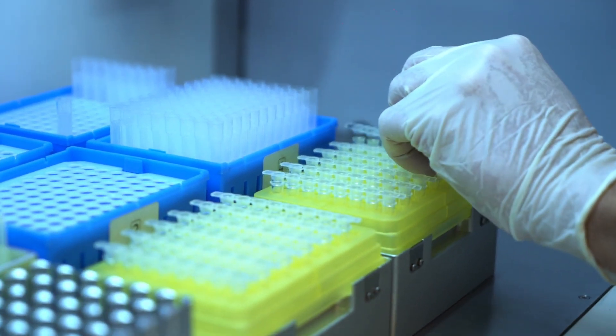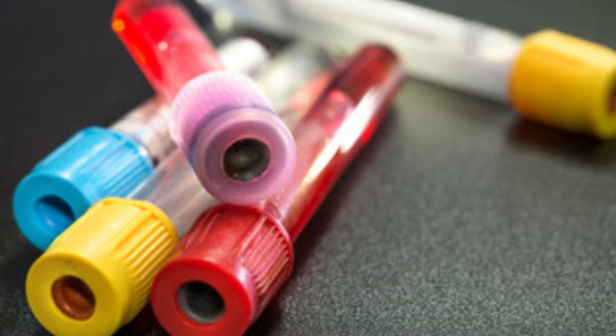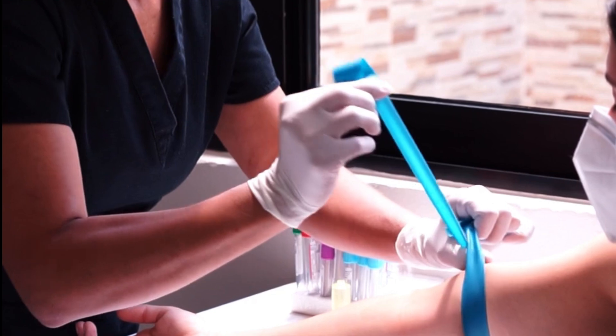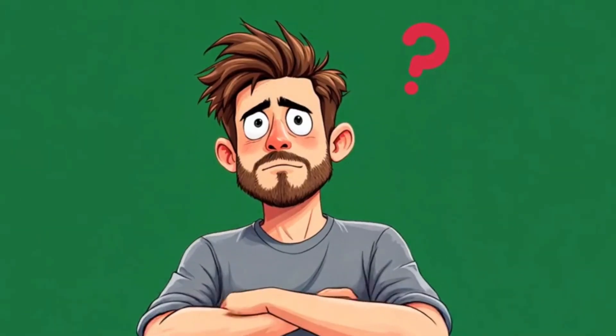So now you know — every tube colour has a specific additive and each additive has a specific purpose. Red for serum, blue for clotting tests, purple for haematology, green for electrolytes, yellow for cultures, and grey for glucose. The next time you see a phlebotomist pick up one of these colourful tubes, you'll actually know what's going on, and maybe impress your friends with your new lab knowledge.